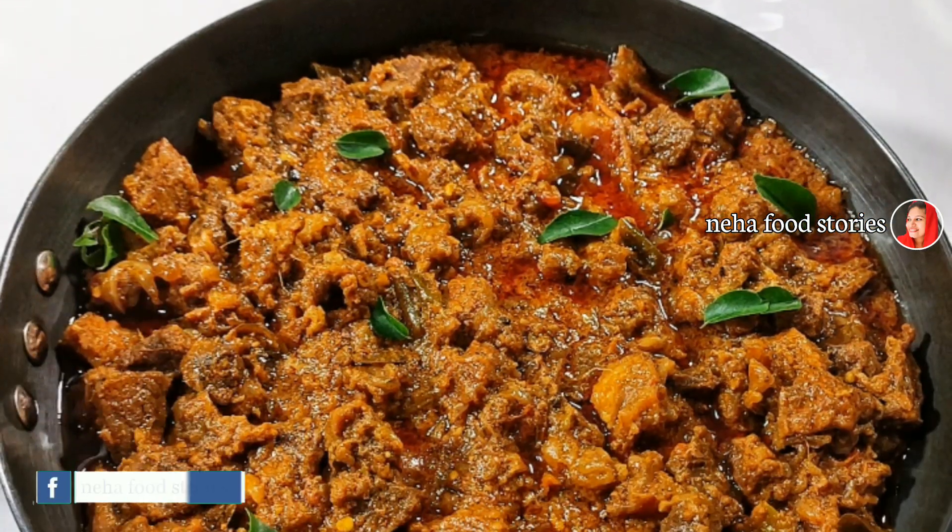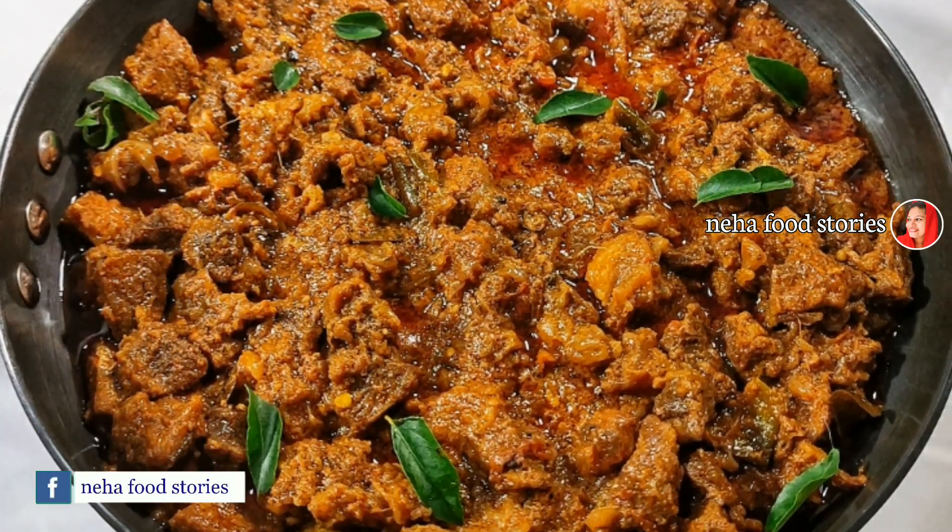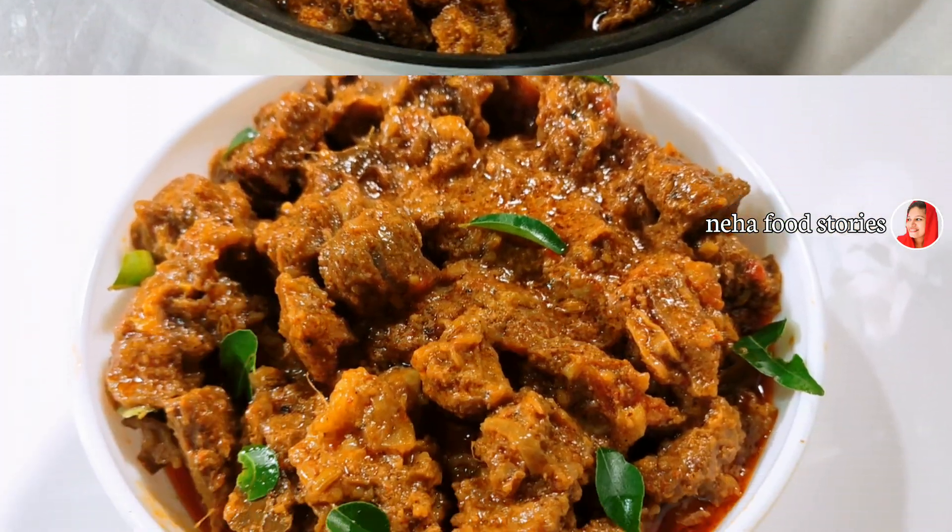Hello! How are we going to eat beef masala? We are going to eat all the beef and we will eat it in the video.